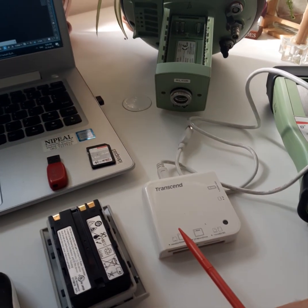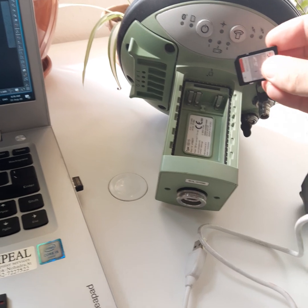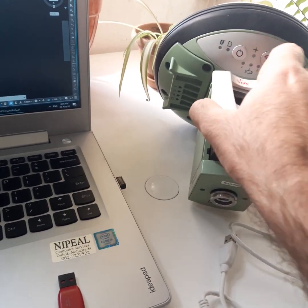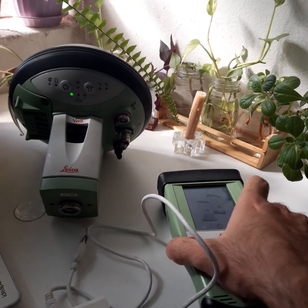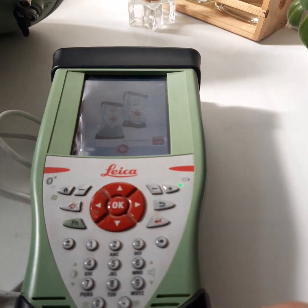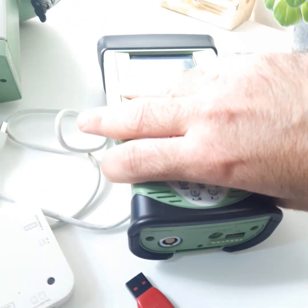In the next video we will learn how to transfer data from the memory using a card reader directly to the computer. First, we should put the memory inside the Rover — be careful when you insert it. Then put the battery in, switch on the Rover, and switch on the keyboard. When we switch on the keyboard, we put the USB stick in the USB port — be careful when you plug it in.